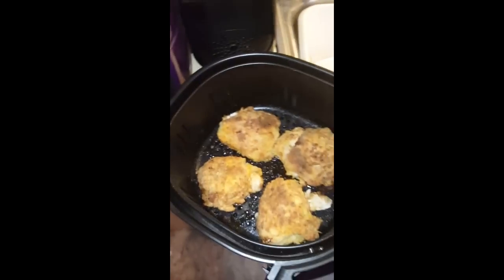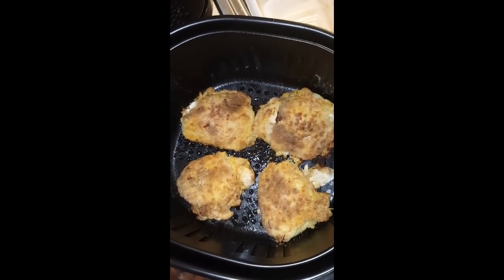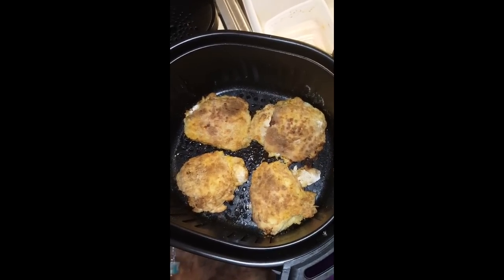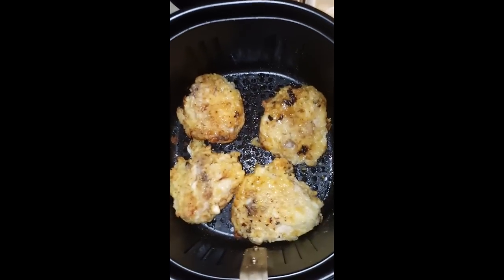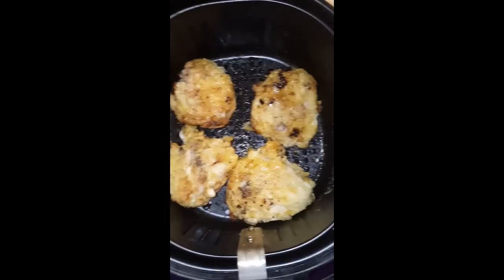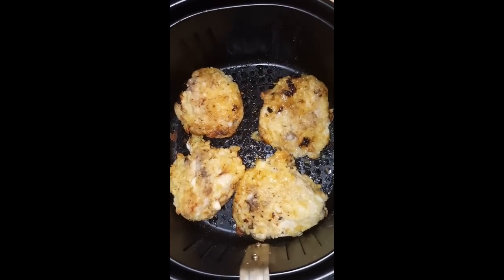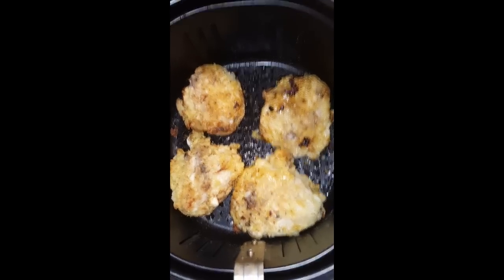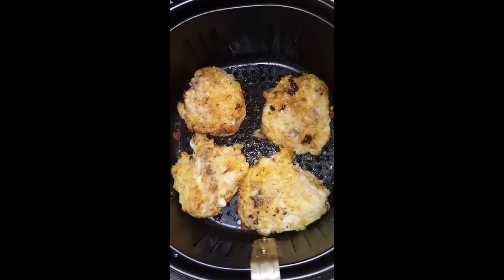They look good, they smell delicious. I'm going to go ahead and turn them over, spray the other side with some more vegetable oil, and put them back in for about 10 or 15 minutes. This is what the underside — the bottom side without the skin — looks like. By spraying the bottom of the basket with some vegetable oil, it prevents it from sticking and all the coating coming off or sticking to the bottom of the basket.